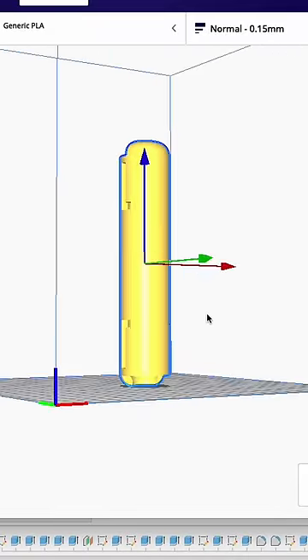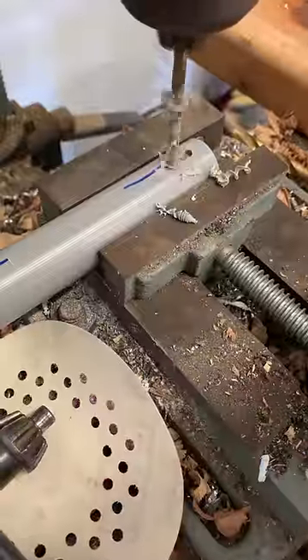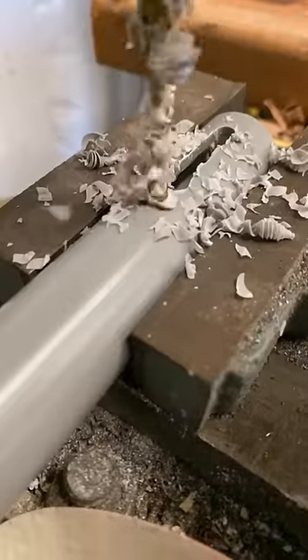I was going to 3D print this, but it would have taken over seven and a half hours. So we're going to use a PVC pipe, and then using a drill, we're going to cut out some slots, just big enough for our nail.